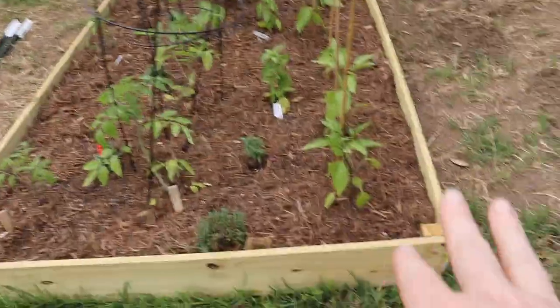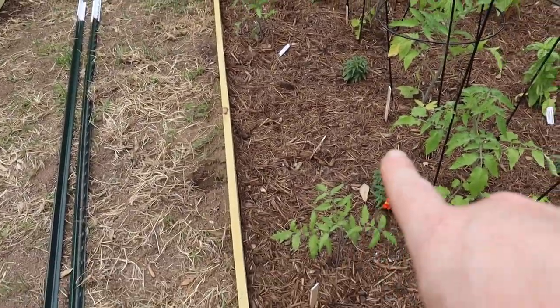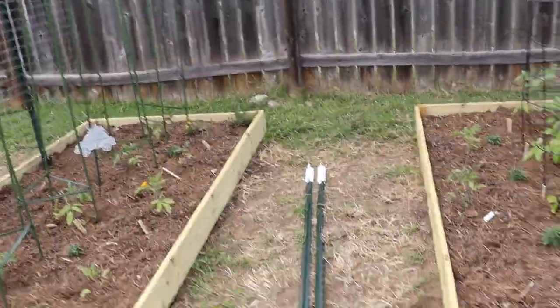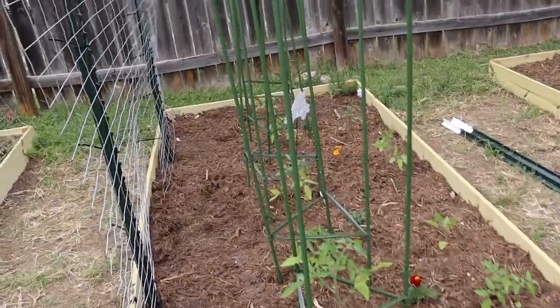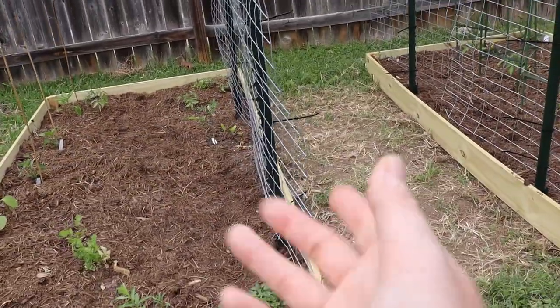Over here, similar situation: peppers and determinate tomatoes, and I'm not 100% sure what I'm going to do with part of this yet — stay tuned. I bought T-posts for two arches but I'm rethinking that because I think I just want one massive arch. There are more indeterminate tomatoes right here — I lost a couple that got nailed by a windstorm. On my arch, this is where I'll be planting vining plants: luffas, some smaller melons, cucumbers. I'll actually be planting those today — I tried to start them in advance before we moved but everything was so chaotic.